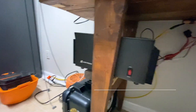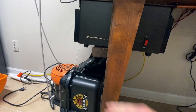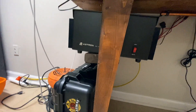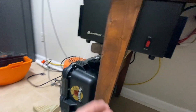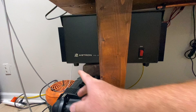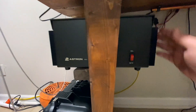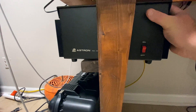Alright guys, so here's my new power supply. As you can tell, it's on a pretty thin shelf — this is a two-by-six, so it's five and a half inches wide. The base of this thing from corner to corner, not including the heat sinks on the side, is 12 inches, so it's not the most stable platform.